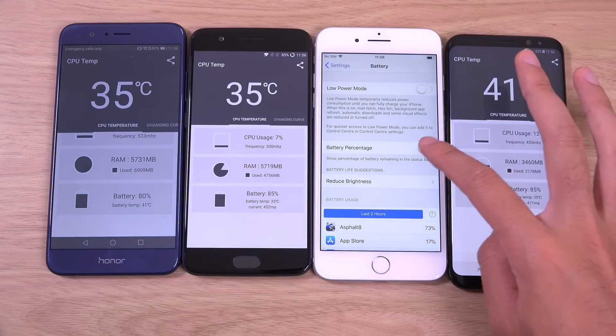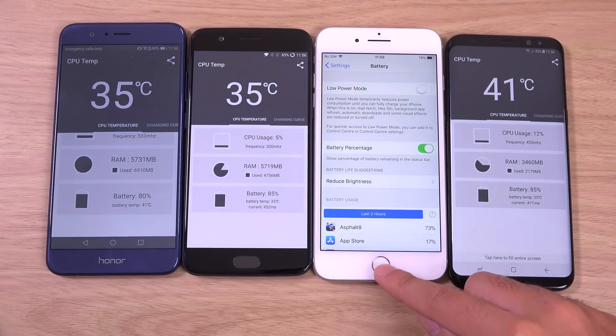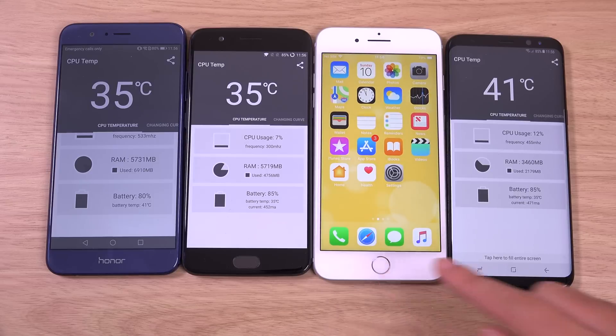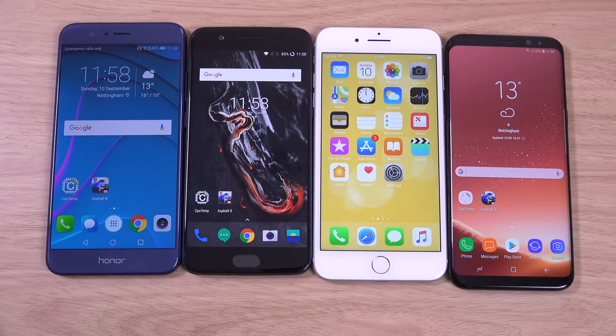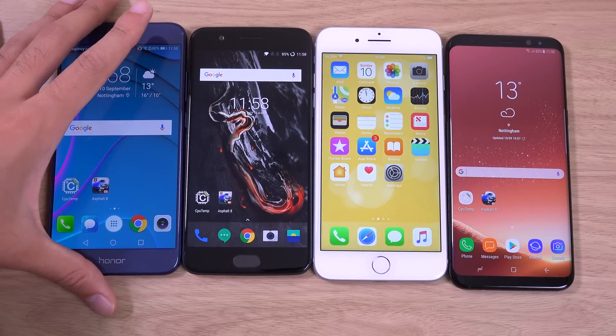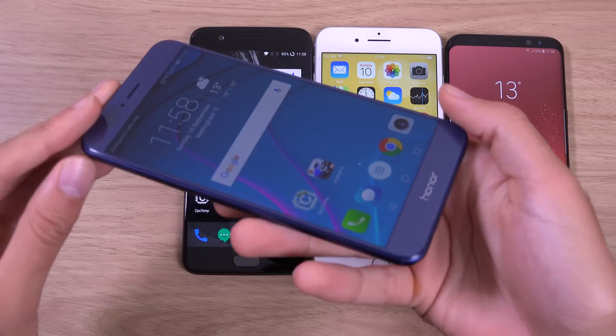I don't even know what the battery is on the iPhone so let's have a look at that. 78%. The iPhone did the worst here — I was expecting it to do at least better than Honor, but you can see at 78% it really seems to be draining quite quickly. Maybe it's got something to do with the latest iOS software. Big battery while it is nice to have on a phone, it's not everything.